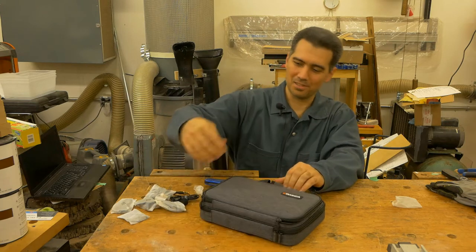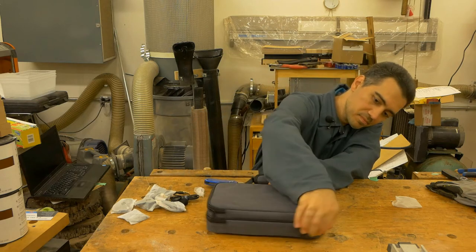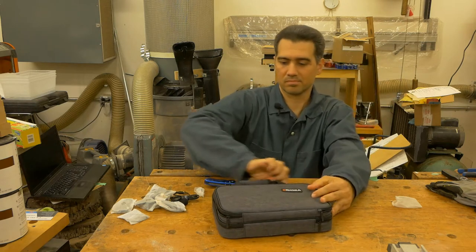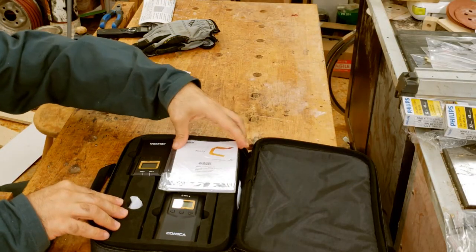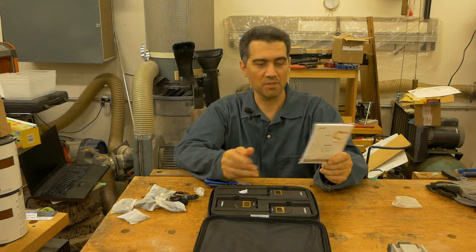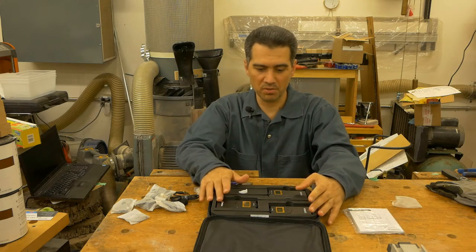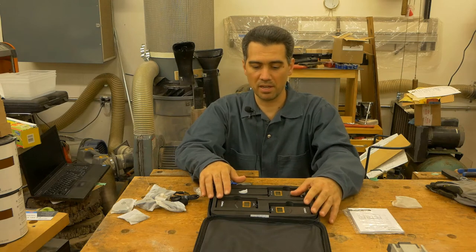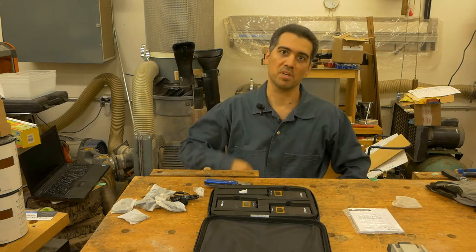Let's see what is in the rest of the case. What we have here is a Comica UHF wireless microphone system. It has one receiver and two transmitters, so I can wirelessly talk around the workshop without worrying about the cord and me tripping all over it.